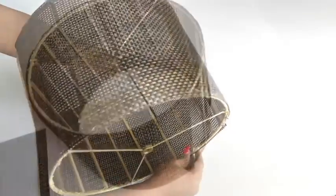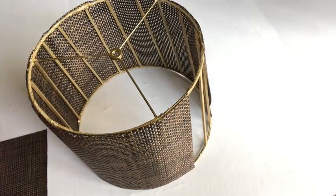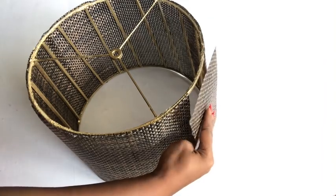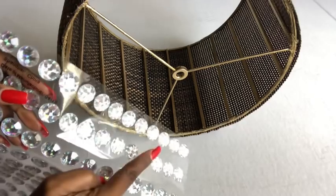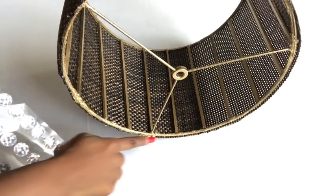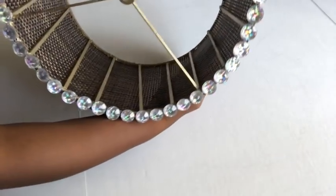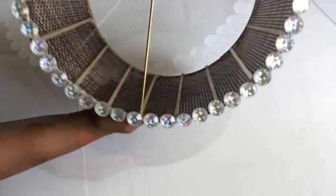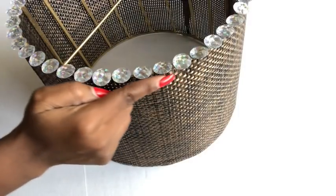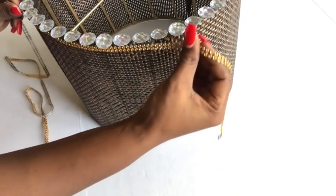After using two placemats, I still had a little bit of space, so I just cut a very little one from the third placemat and glued it on. Because the top is rough, I'll be covering it up with gems. Now beneath the gems and at the lower part of the shade, I'm going to be using bling wrap to add to the design.